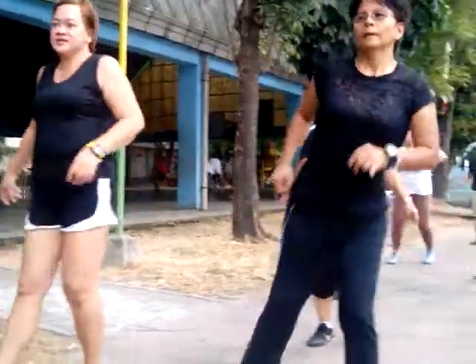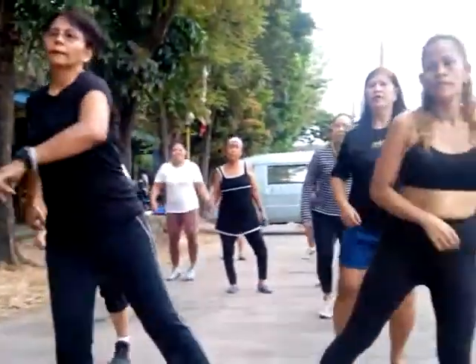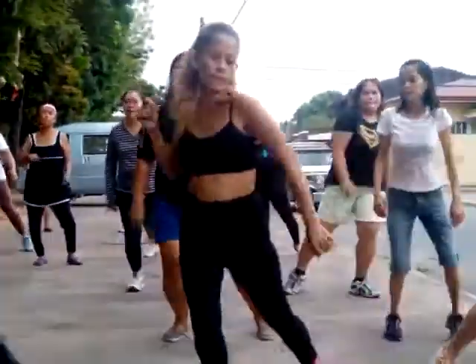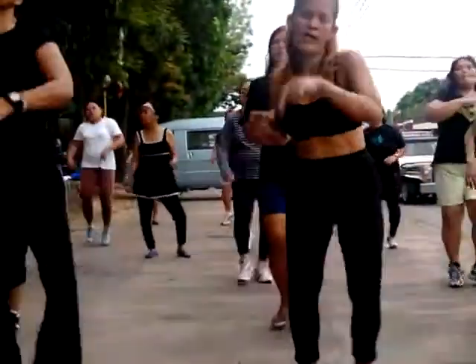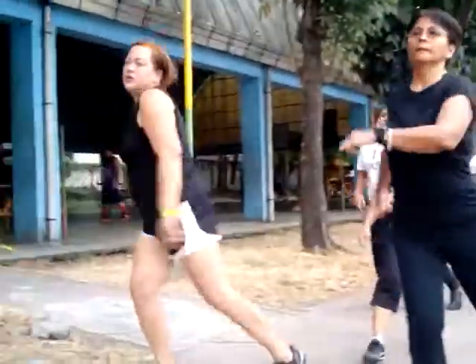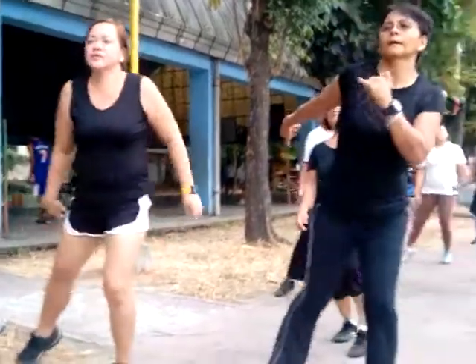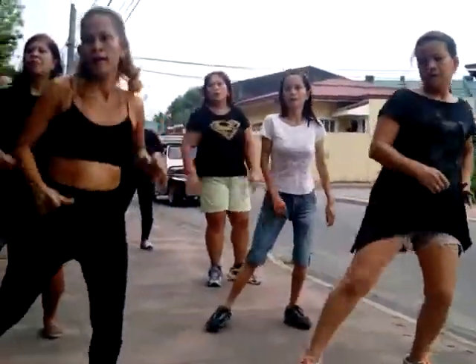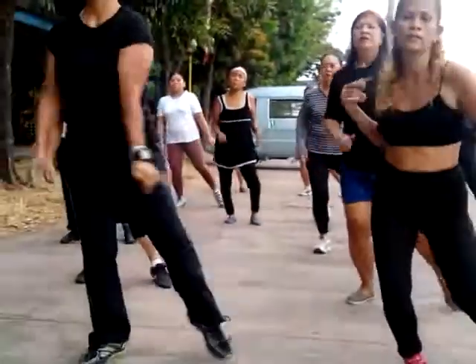Let's go. Out, forward, hop to change. Good. Remember, hop, point. Out, point. Good. Very good. Side, front, center. Center, front, side, front, center. Very good.